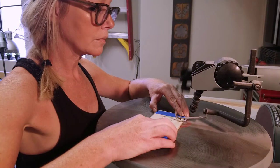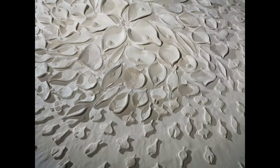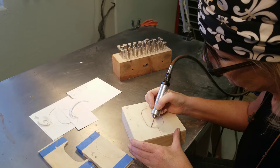I studied sculpture at Arizona State University where I fell in love with metal casting. I continued working in metal as a graduate student at University of Arizona where I also began focusing on clay. My thesis work was a combination of both materials and all about being absorbed in a physical meditative process, and this is still what drives me to create.